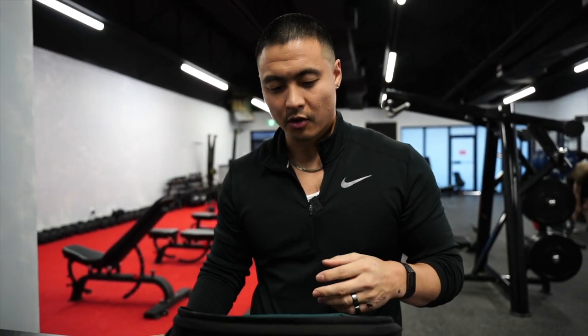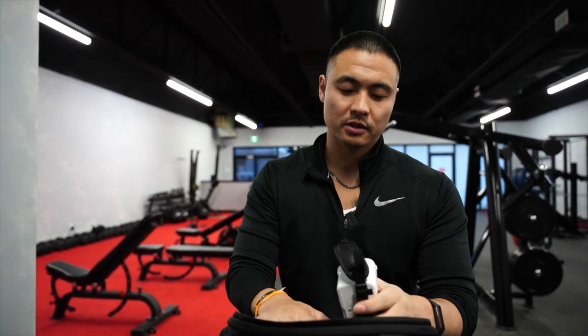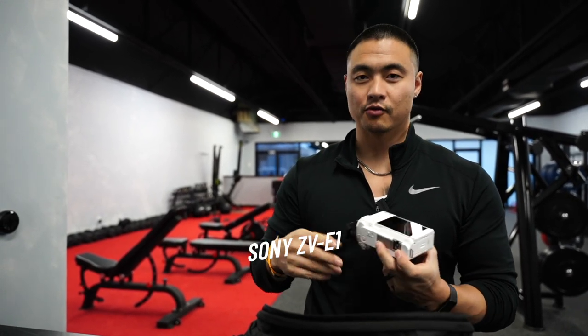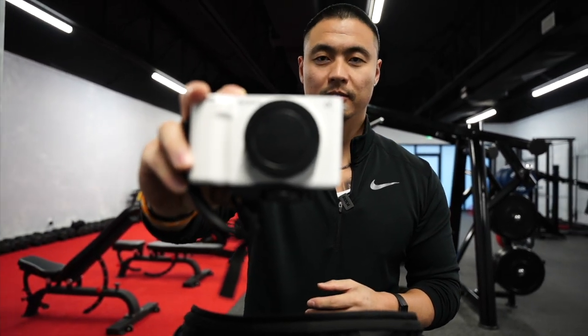What camera do I use? I use an FX3 a lot of times for long shooting and a lot of interviews. But most of the time I use the Sony ZV-E1, and the reason for that, obviously, is because it's extremely compact. If I forget my microphones, it has a really good microphone.